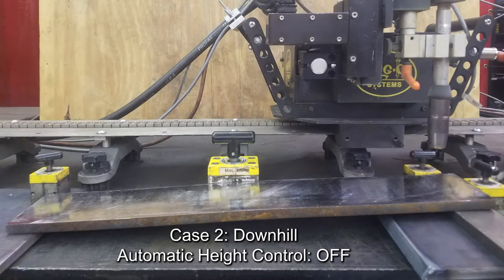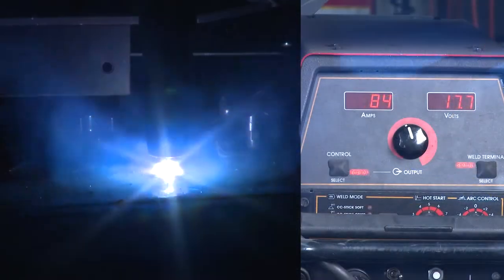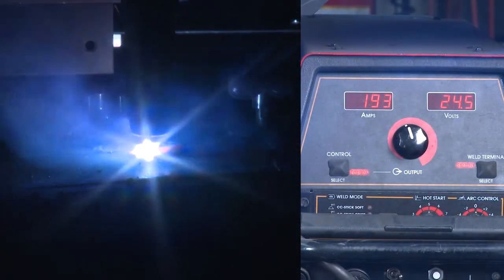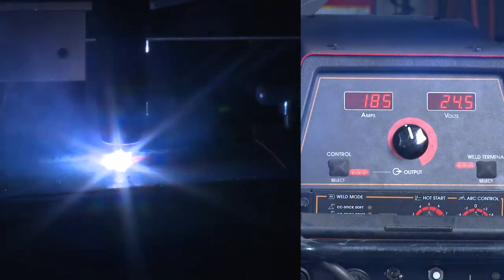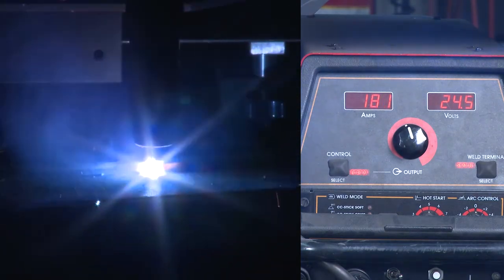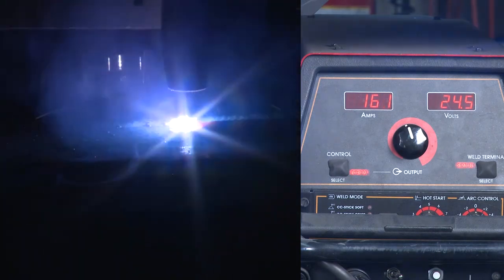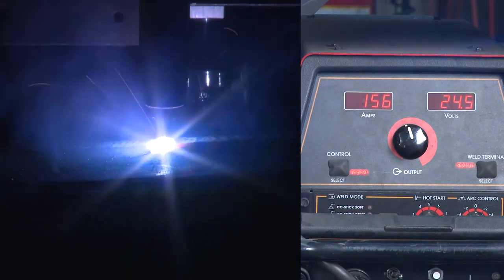Case 2: Downhill. Automatic height control is off. The surface of the weld slopes downward when compared to the rail. The rise measurement at the beginning of the plate is elevated approximately 1 inch, 25 millimeters. The plate is sloped downhill and the automatic height control is off. Note that the electrode extension increases as the weld progresses. The welding current readout decreases in a consistent manner from the start of the weld to the end of the weld.